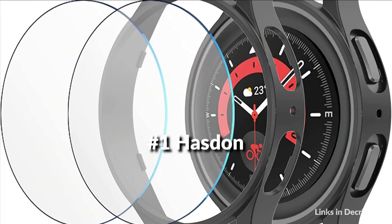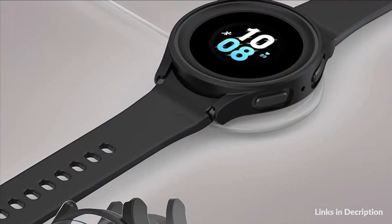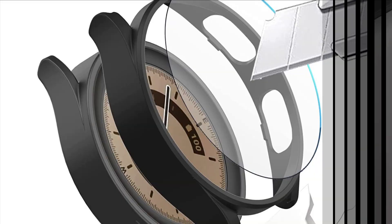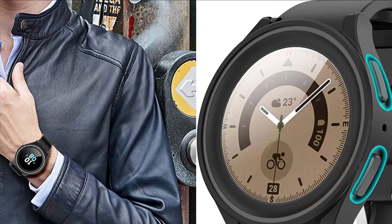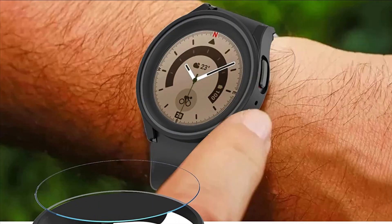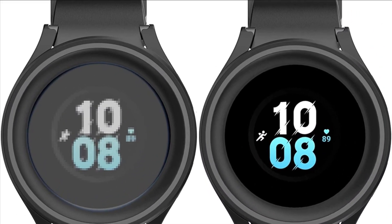On number 1 we have the Haston Case. Compatible with the set design of Samsung Galaxy Watch 5 Pro 45mm, it includes an anti-fog tempered glass protective film. You can use the tempered glass screen protector to protect your watch screen, adding a frame for fully coverage protection. It helps solve the problem of insensitive touchscreen — water and fog will not trap in the screen and affect the touchscreen.